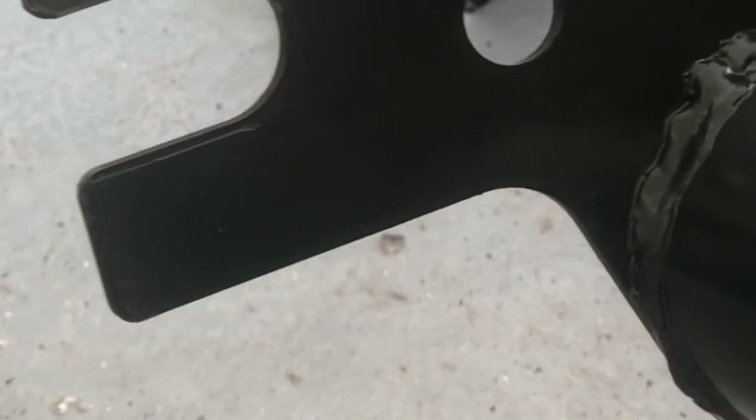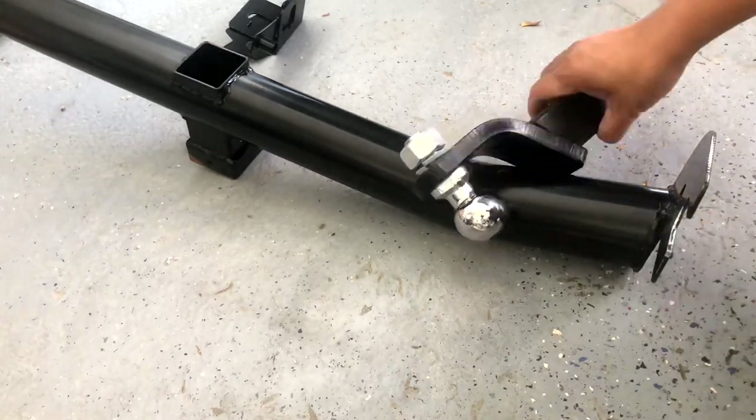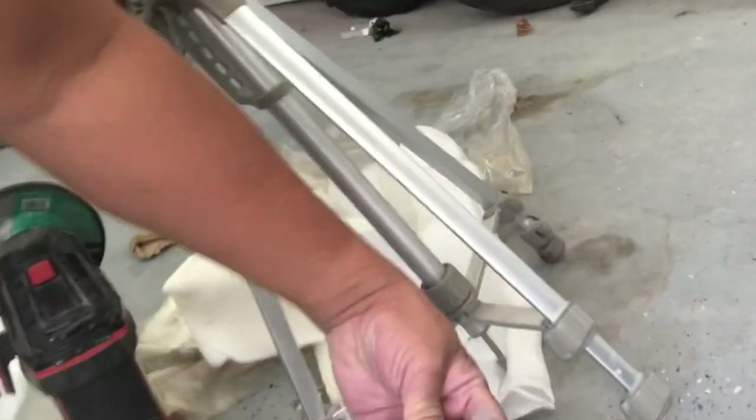That's how much grinding we're going to be doing. There it is — looks ugly but it's just temporary. All we have to do now is put the bolts in, which they supplied. Hopefully there's no more grinding to do.